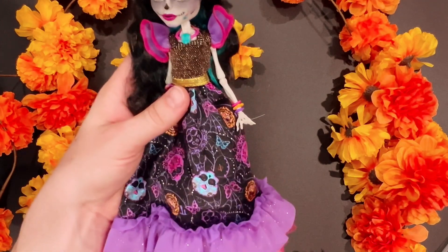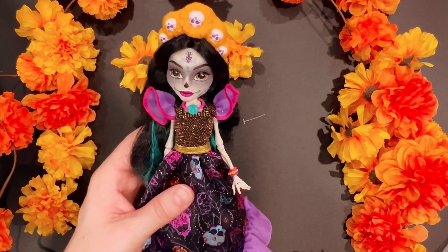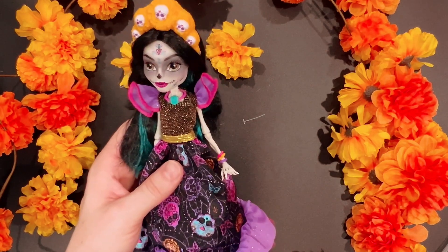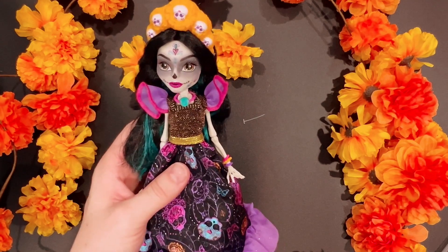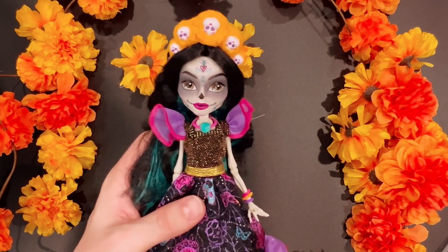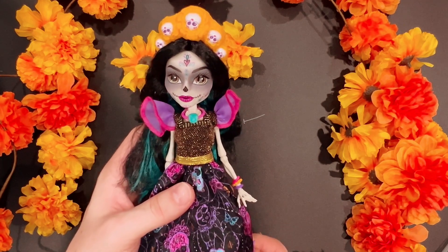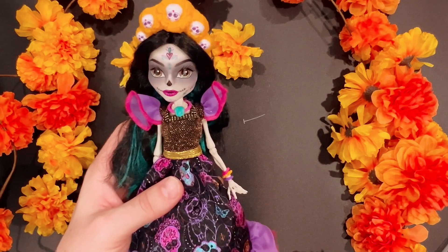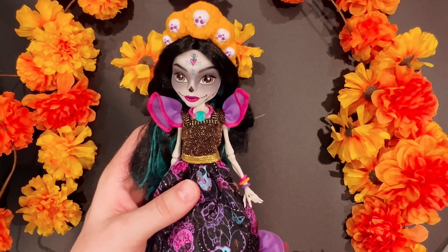Love that this is a holiday doll. They haven't introduced her in the G3 line, so they're keeping her G1 or G2 — I'm still a bit confused on all that. I'm really excited for her and I'm going to take pictures after this video. If you liked this video, please like and subscribe and follow me on all my social media — links are down below. I'll post a TikTok with her transformation too. Thanks for watching!